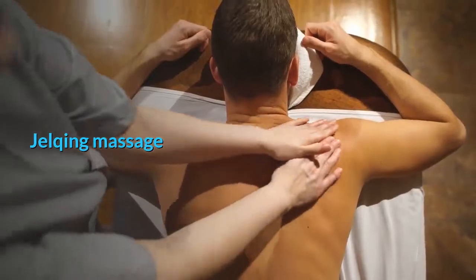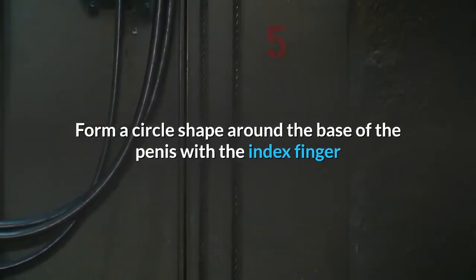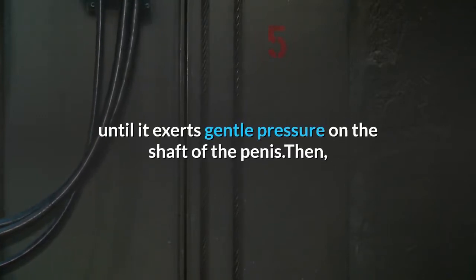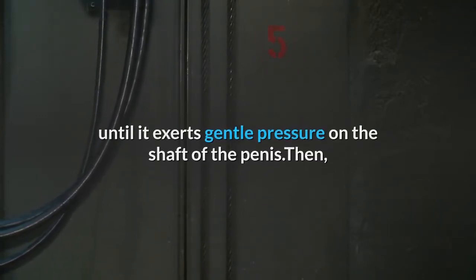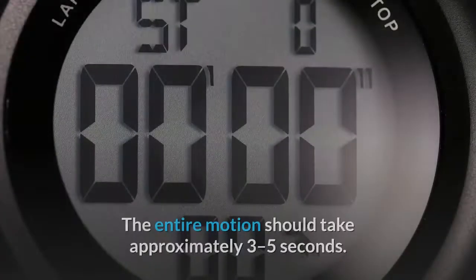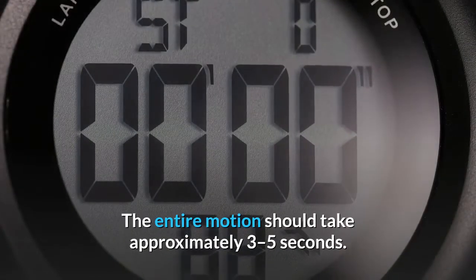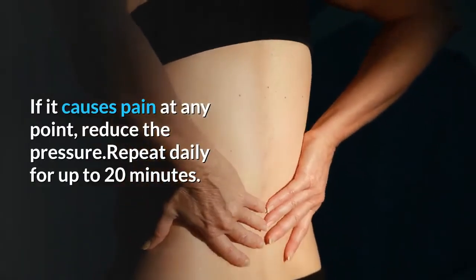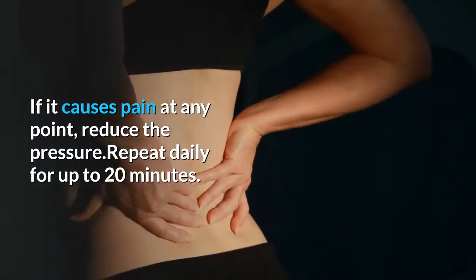For jelqing massage: form a circle shape around the base of the penis with the index finger and thumb, slowly tighten the circle until it exerts gentle pressure on the shaft, then move the circle gradually toward the head of the penis. The entire motion should take approximately three to five seconds. If it causes pain at any point, reduce the pressure. Repeat daily for up to 20 minutes.